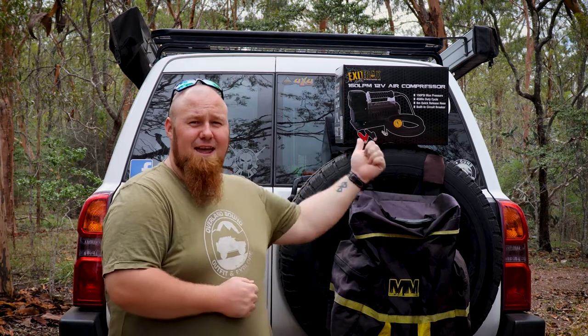G'day guys. Today we're taking a look at the new Exit Trax air compressor by Mean Mother. Let's check it out.